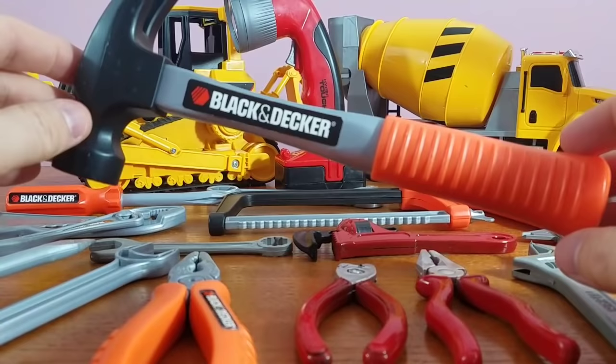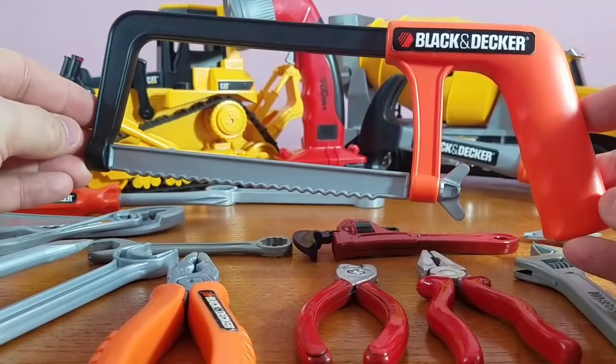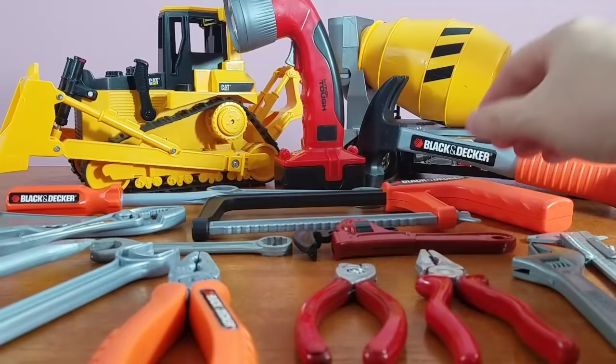Check out our hammer — the next one is our hammer. And of course, you know what we do with hammers. Ow! Okay, that's not good. Now we've got our saw. That's right, these blades are so sharp they could cut through anything. I definitely could use that on some wood, that's for sure.